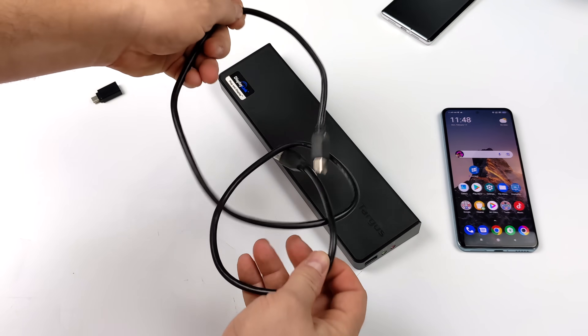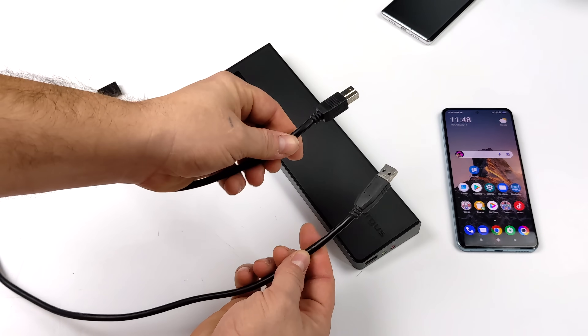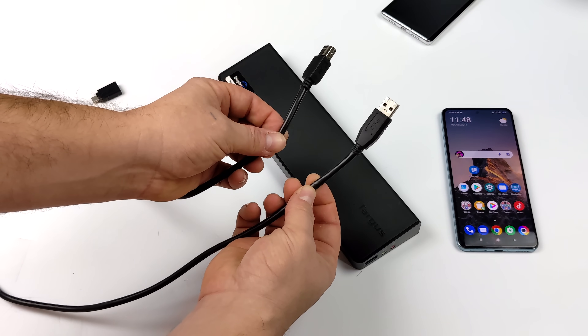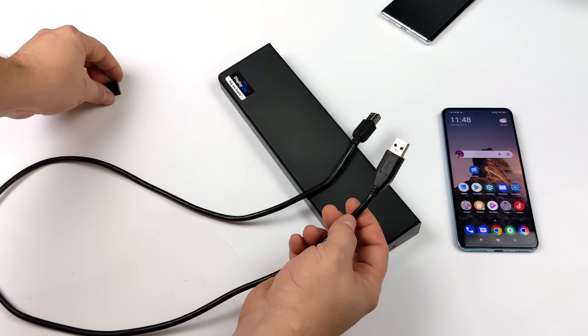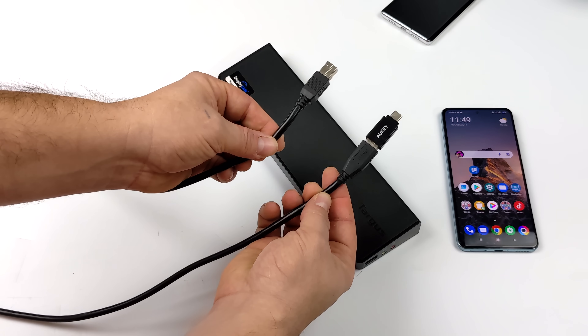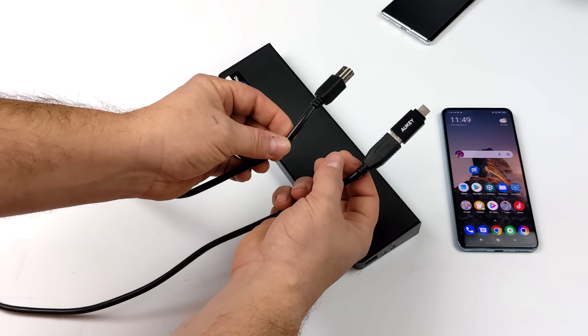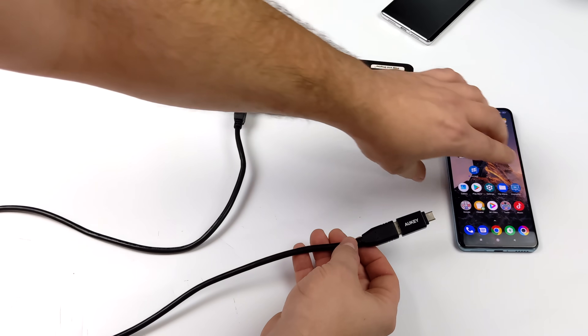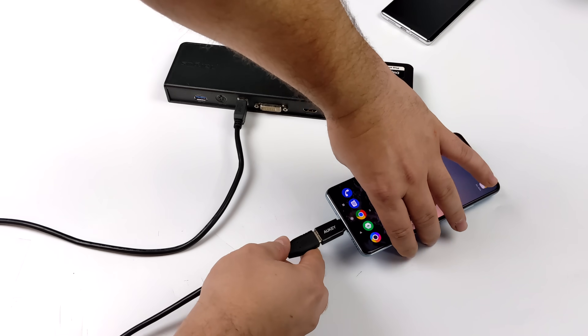The cable included with this is actually meant to plug into a USB port on a PC — one side is USB-B, the other is USB-A. We need it to go to USB Type-C, so I just picked up a cheap adapter on Amazon and it worked out just fine. The USB-B plugs right into the adapter, and then the USB-C plugs into our device.